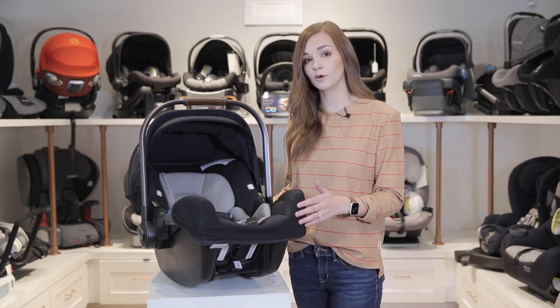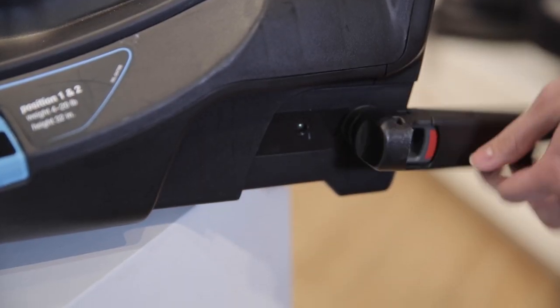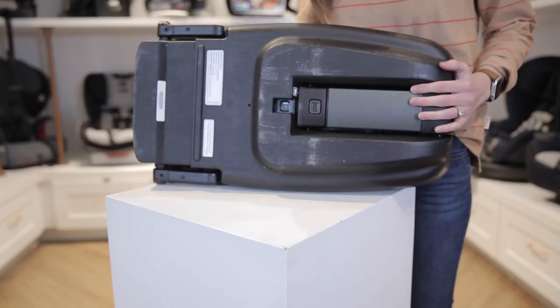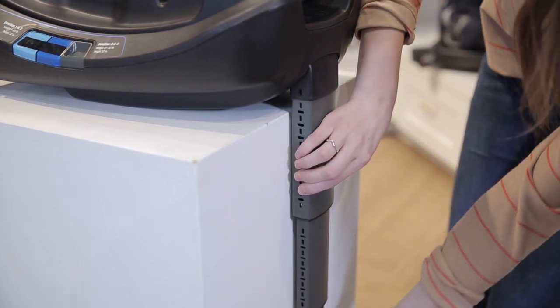Although it can be installed with a vehicle seat belt, it comes with the Relax base, which has a few notable features. It has four recline positions and a four-position adjustable LATCH system to remove or reduce the gap between the vehicle seat and the base. It also has a locking three-piece stability leg with a wide range of adjustment to fit most vehicles, including middle seats.